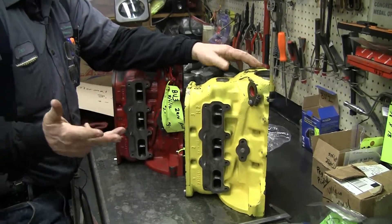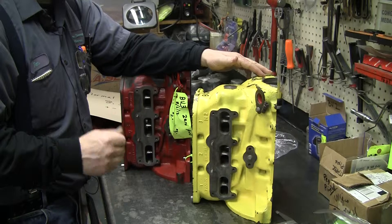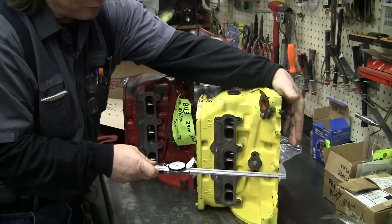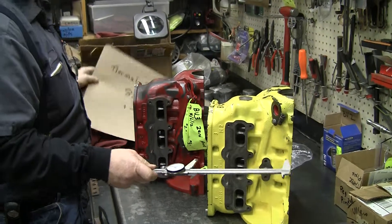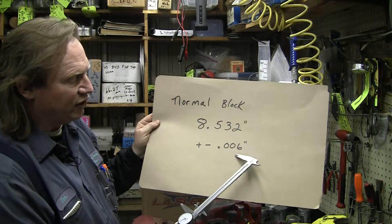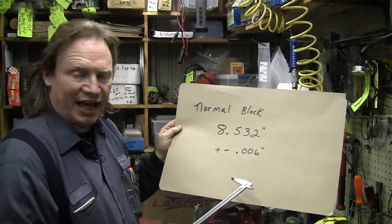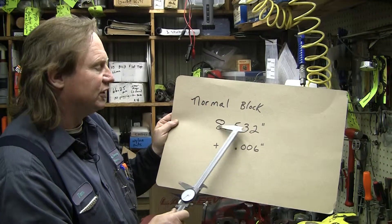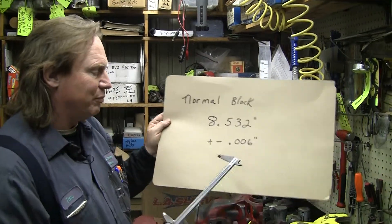If you get a block that you buy somewhere and you're not sure what's been done with it, you need to do a check on it. I took about eight factory blocks and measured them here, and they actually measure at 8.532 inches. Now there's a little variance there of about six to eight thousandths one way or another. I had one that was like twenty-four thousandths and one that was thirty-five to thirty-eight, but they're all measuring about the same.